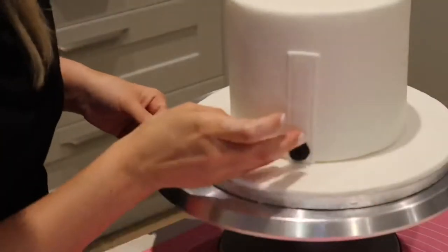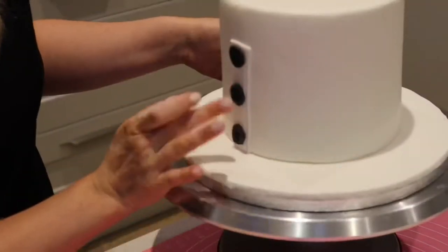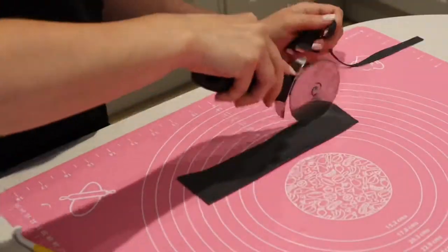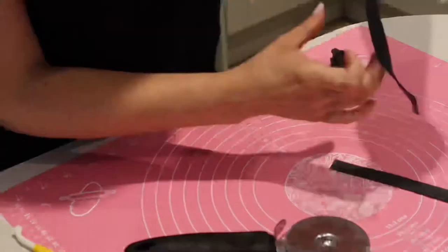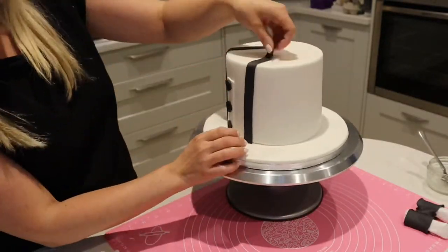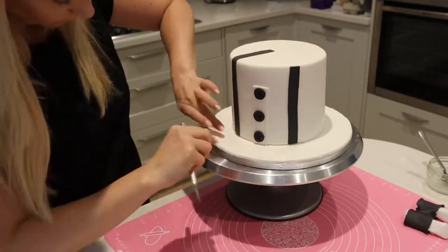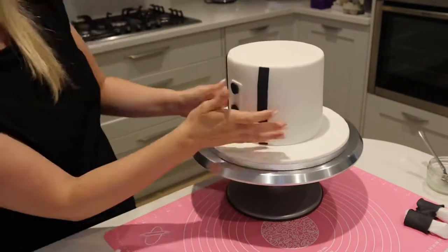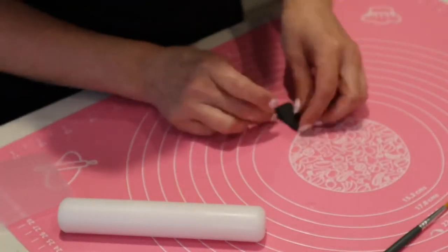Making little black buttons from the same mix and placing them onto the front of the thin white strip. Then cutting out another piece of black fondant and splitting it into two thinner pieces to sit either side of the stitched piece, making sure they're stuck down with edible glue and cut to size.